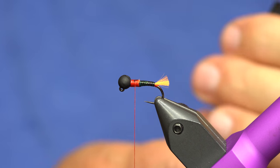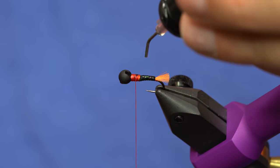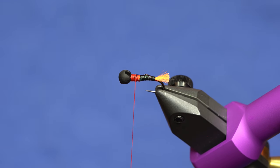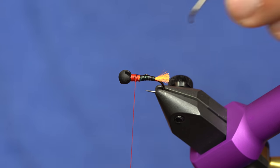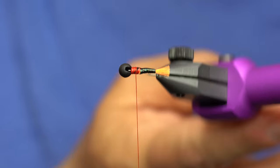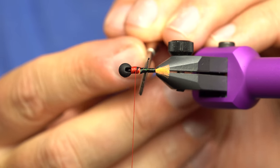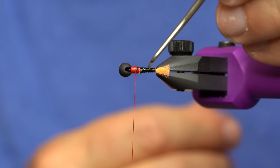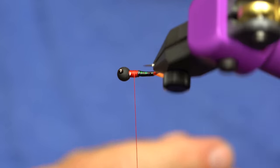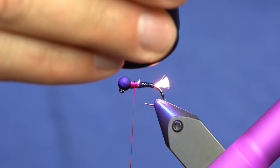We're just going to tag this with some resin. You can use the Loon, which we have listed in the description below — I'm trying out the new Solar Res and it's pretty slick. I'll use my little dentist tool to spread it around. This just gives durability on the body, especially for a more fragile material. Just move that around and tag it with the light.